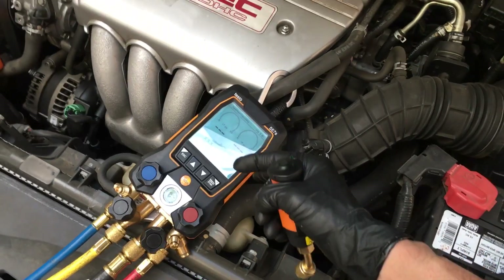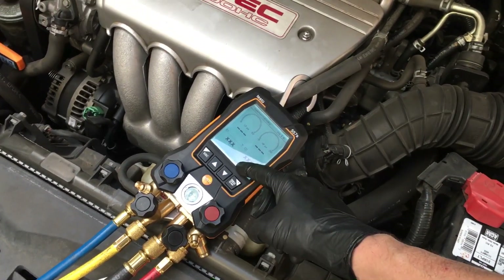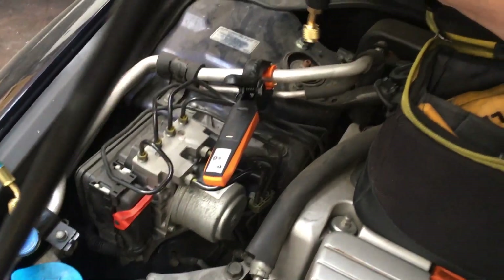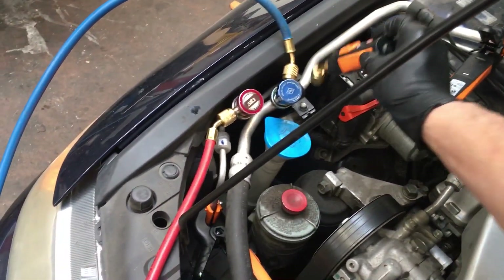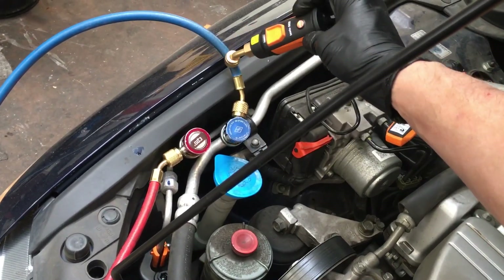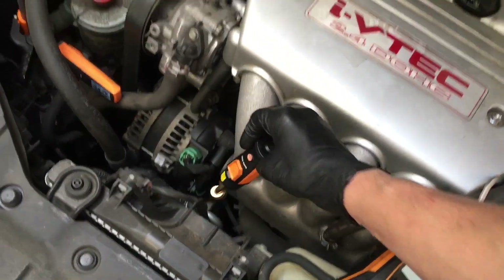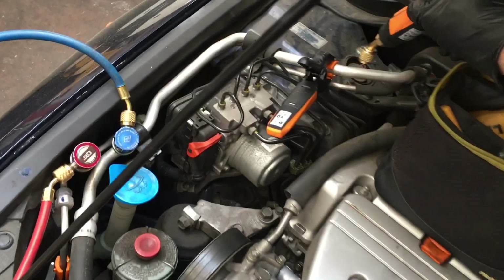Even though it's not in the ideal location — the micron gauge is located inside the manifold — preferably when you're taking your micron readings you'd want to take them from the system itself. If I attach to the hose here but draw a vacuum here, I'm reading the true vacuum of the system, not the vacuum on this side of the hose, because there's a lag — there's actually a difference in reading.